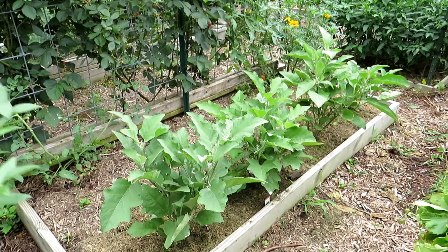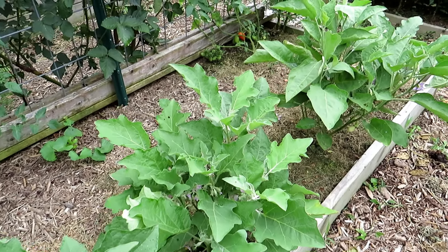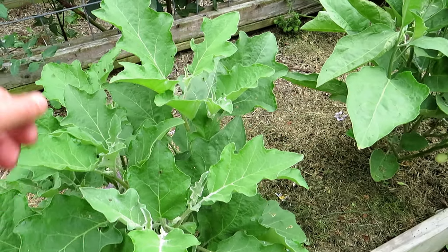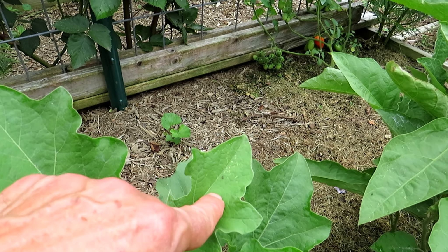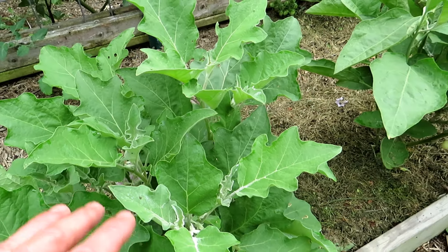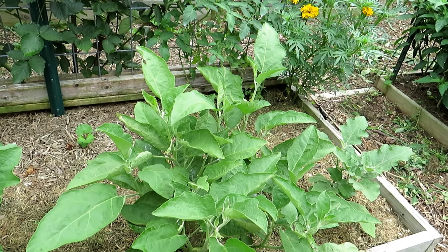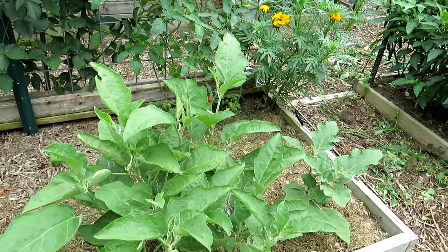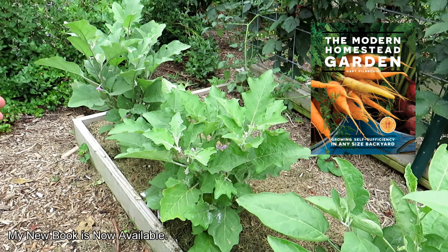Remember the eggplant that was struggling? Look how nice they're doing now — they're nice and green. They've been getting dusted as needed to control the flea beetle. There's one right there, two right there, so it's time to dust them again tonight. They're little black specks that hop around. They will chew so many holes in here that it's just crazy. Dust every seven to ten days — I dust in the evening and take it off in the morning to reduce harm to the good insects. This will be producing in about two weeks, so it'll be four beautiful eggplants right in there.